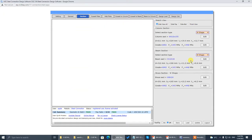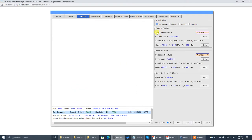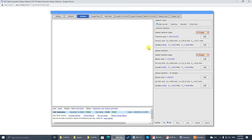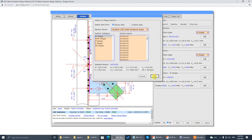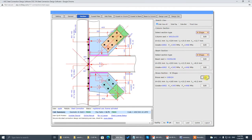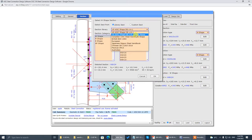The beam section is W250x58, Canadian section. The brace section, top place, is W246, Canadian section.